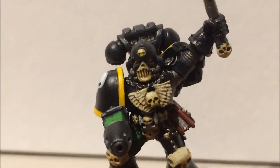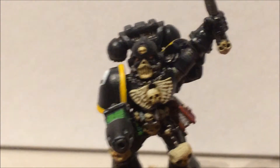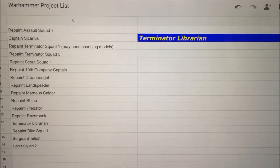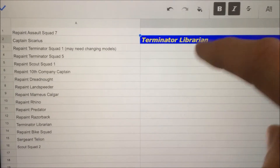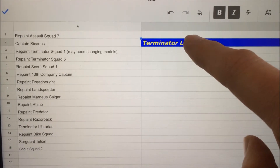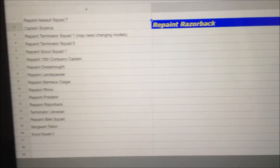But anyway, there he is. I hope you like him, and there's more to come. Let's just see what's going to come next on the old list. And it looks like we're going to repaint the Razorback.